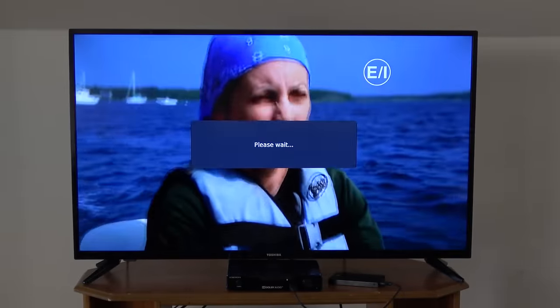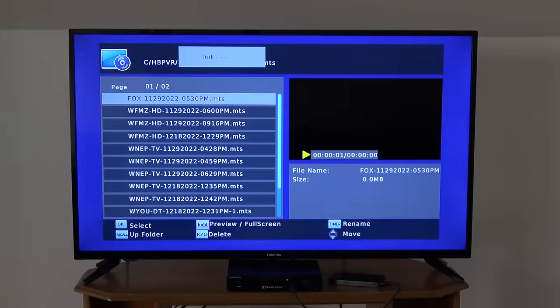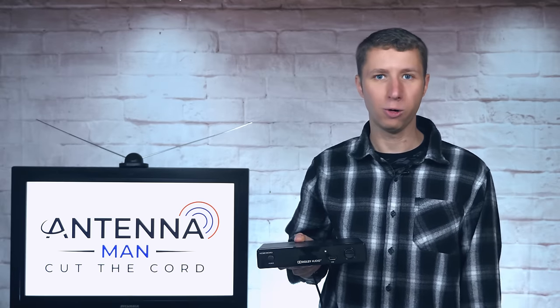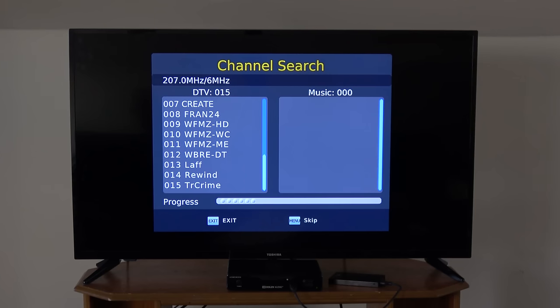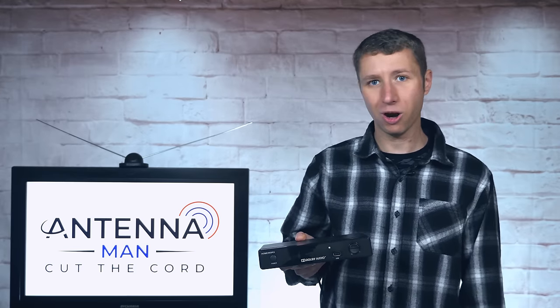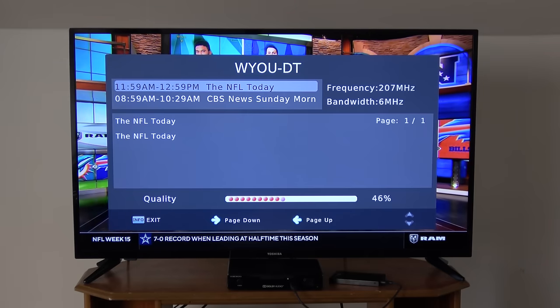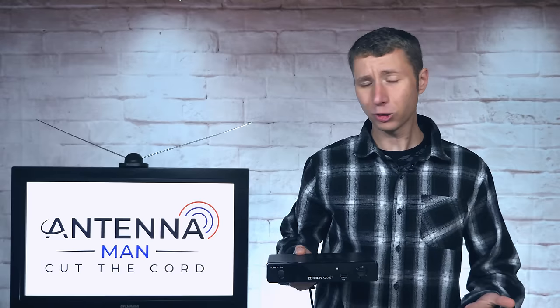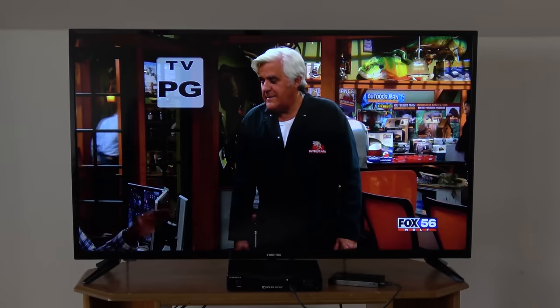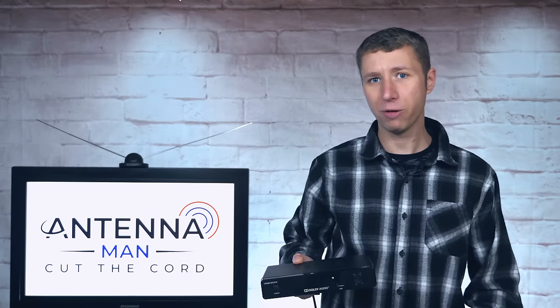You can access your recordings by pressing the USB button on the remote and selecting PBR. The recordings are listed by channel, date, and time. Overall, this DTV box and DVR works very well — it runs much smoother than previous models and the DVR function is actually stable and reliable. Just don't run a channel scan if you have scheduled recordings or they'll disappear. This is one of the only DVRs on the market that does not require an internet connection. It connects directly to your TV, records onto a hard drive, and plays back recordings just like a VCR. It would make a perfect first-time DVR for anyone on a budget.